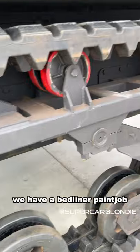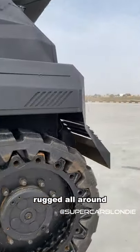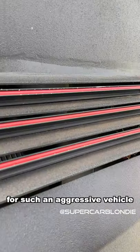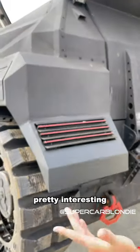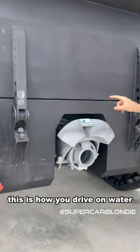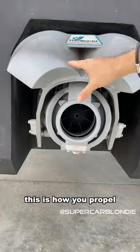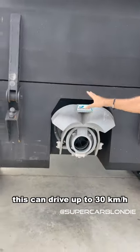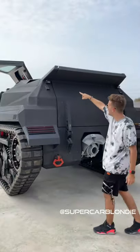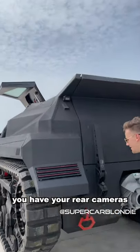It has a bed liner paint job all around, and these are the tail lights — super thin for such an aggressive vehicle, which is pretty interesting. Over here we have the propellers; this is how you drive on water. It can go up to 30 kilometers per hour on water, and up there you have your rear cameras as well.